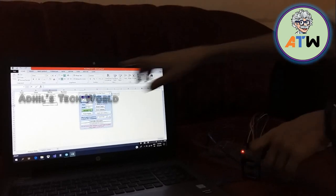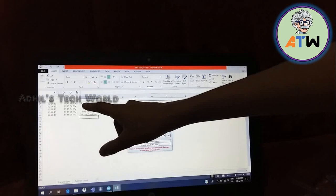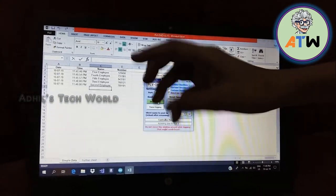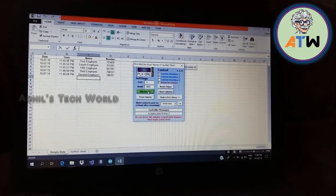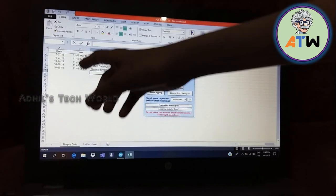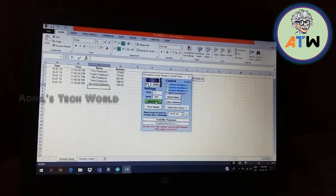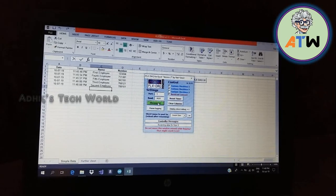Instead of showing real names here, it is just shown as first employee, third employee, fifth employee, and so on — just as an example. If you provide the actual employee names, it will display their real names. It also displays the time and date so you can see when they had a check-in and when they had a check-out.